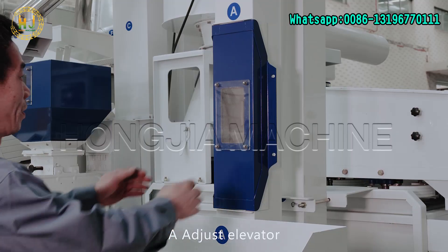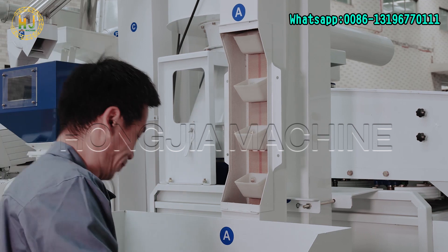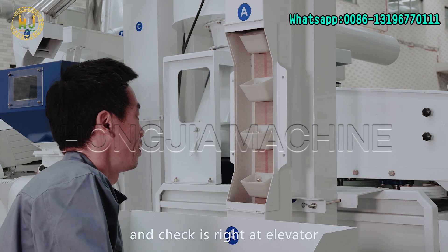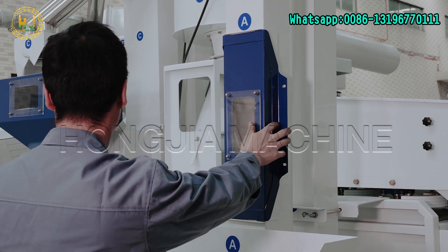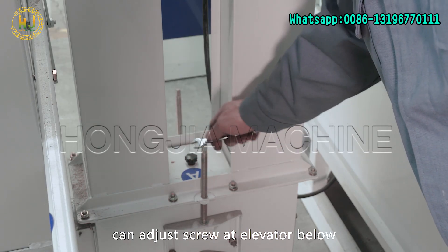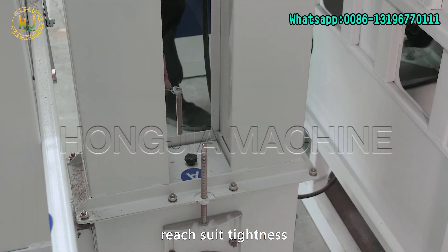A: Adjust elevator. Check the belt inside the elevator — check belt tightness and check it is running correctly at the elevator. If the belt is slack, adjust the screw at the elevator base. Twist the two screws downward to reach the suitable tightness.